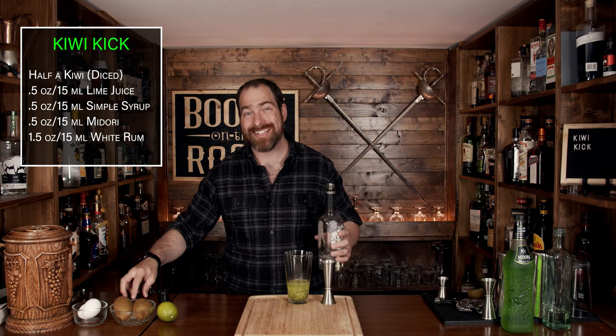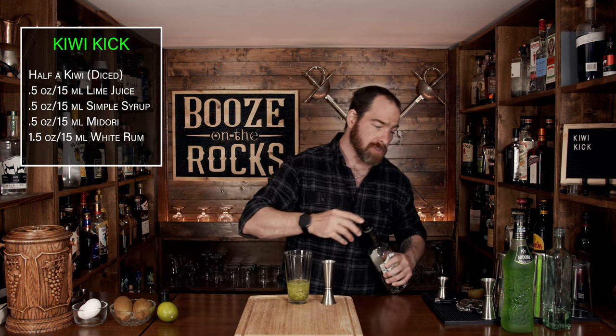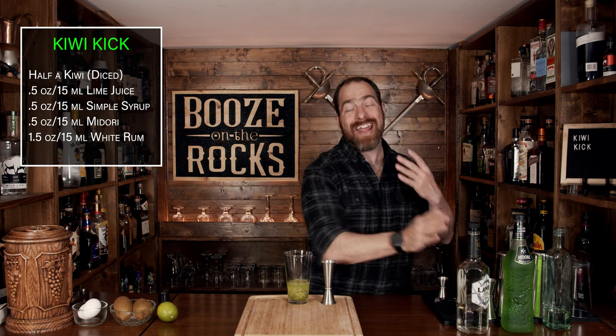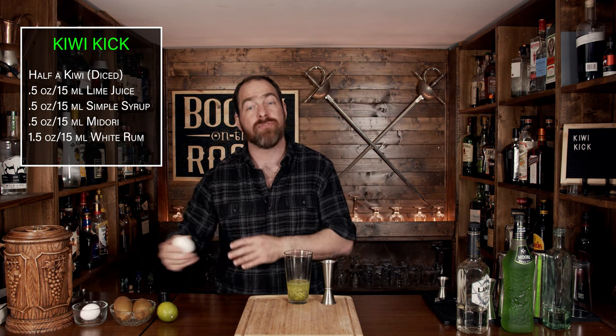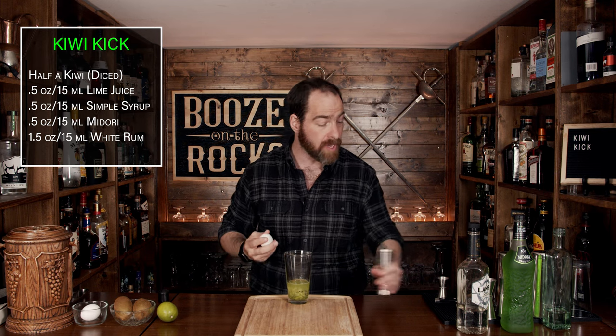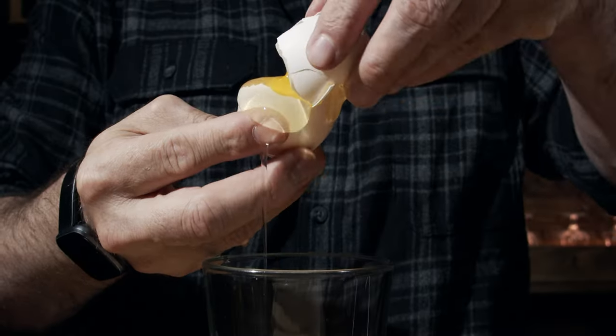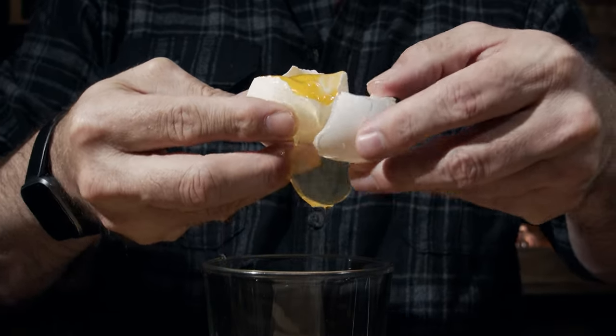Your next ingredient is egg white. Now this is a controversial point because some people do not like egg white or egg products in their cocktails, and would much rather have the vegan alternative of chickpea juice, or even magic foaming bitters. But I prefer the egg white — I find it gives a silkier mouth foam and texture, and it just holds together better. We're going to split the egg and drop the white only into the glass.